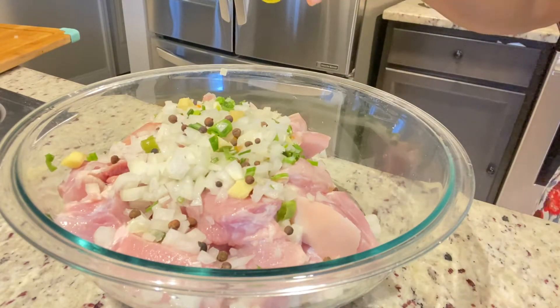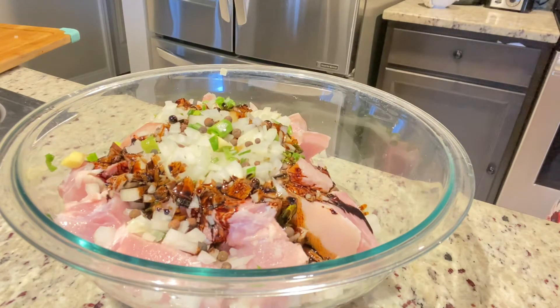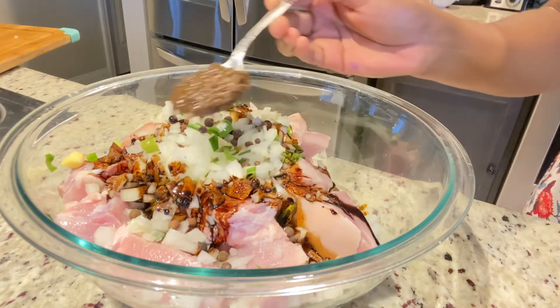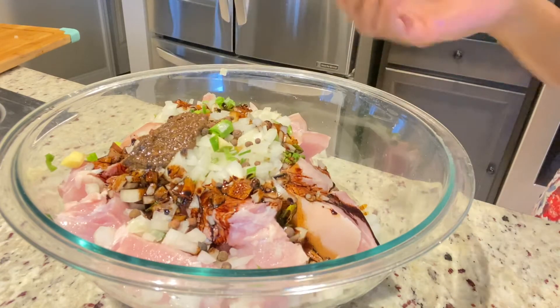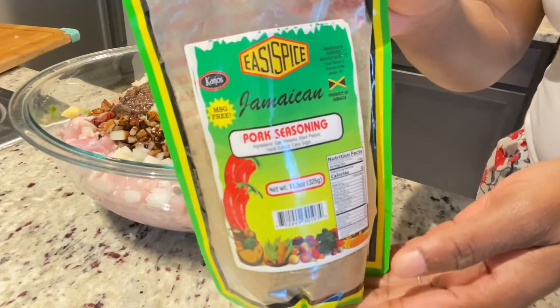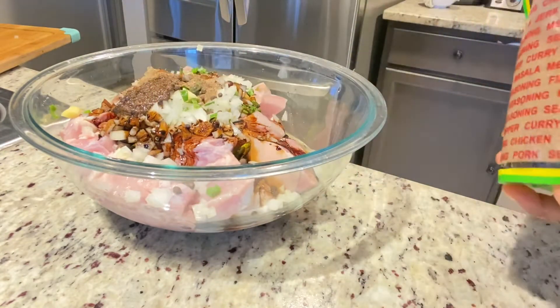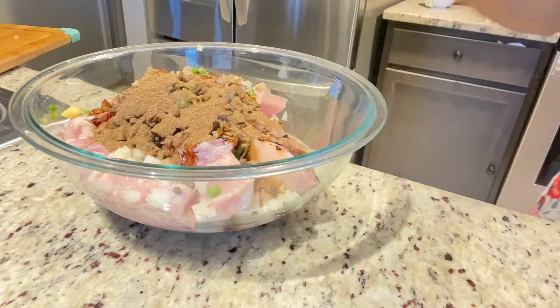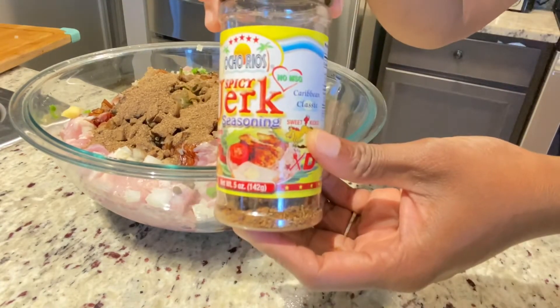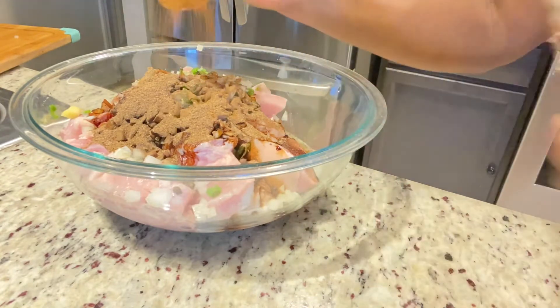Right here I have my browning — this is just regular Walmart browning; I normally use the Grace browning but I ran out. I'm adding a tablespoon of jerk marinade — I know I'm not making jerk pork, but it's going to add a nice flavor — and two tablespoons of pork seasoning from the Easy Spice brand. I'm also adding a tablespoon of jerk seasoning, and as I said, it's not jerk pork but it's going to add a nice flavor.